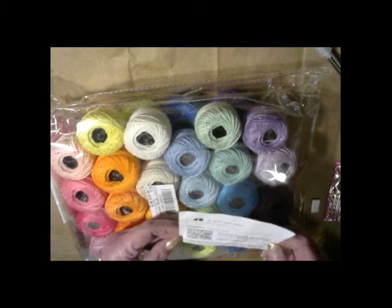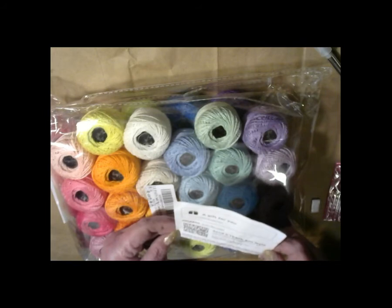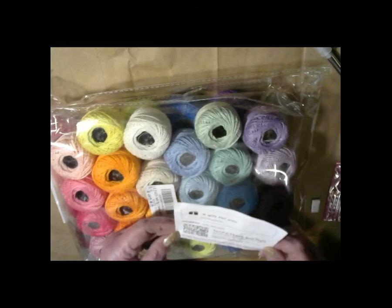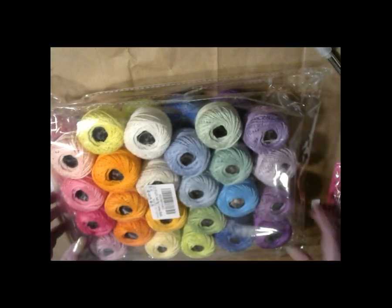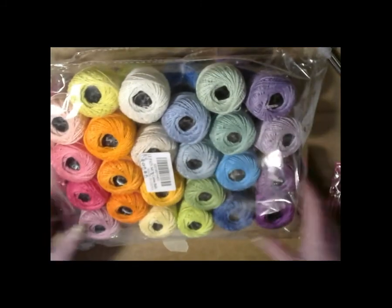It says 'Lead Peon 48 crocheted thread, set balls, 100% long staple cotton, rainbow colors, size 8 thread and free golden needles — 48.' More needles, that's good. These are all different.